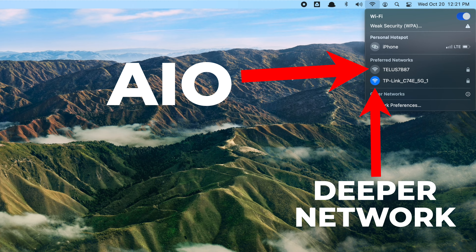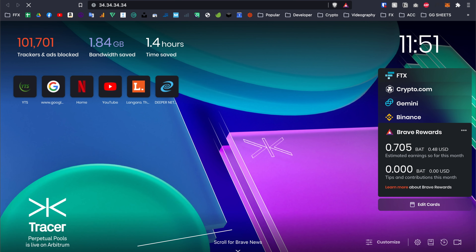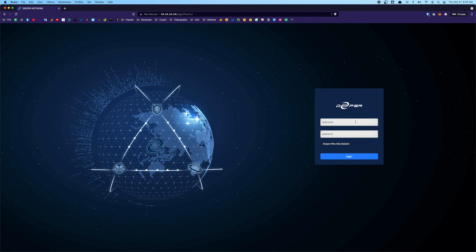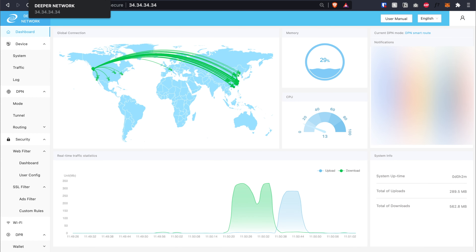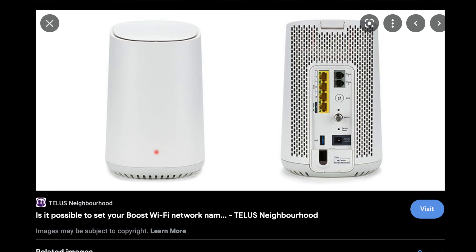Once connected to the new router, open a browser and type 34.34.34.34 or 11.22.33.44 to reach the Deeper Network dashboard. Enter your username and password — the default is admin/admin. If you haven't watched the unboxing and setup video, make sure you do because all the details are covered there. You should be able to log into your Deeper Network dashboard successfully.